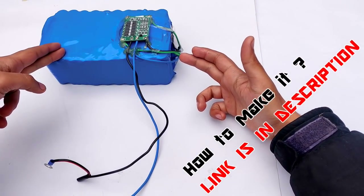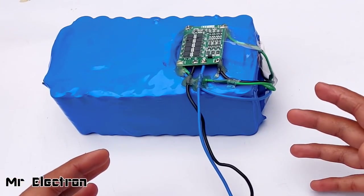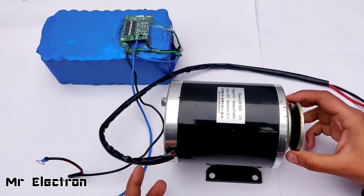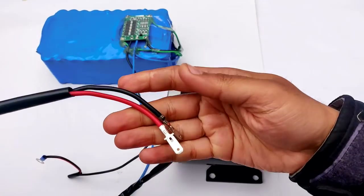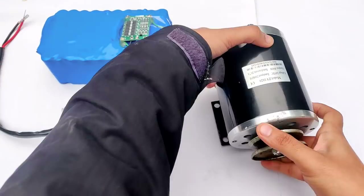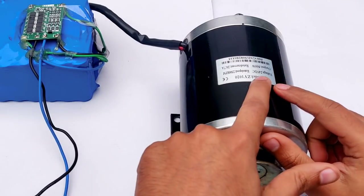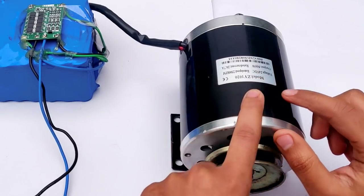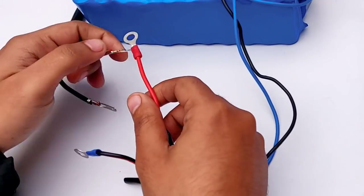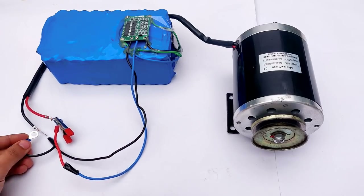This is a 12 volt lithium-ion battery pack, 40 amperes, which I created from old laptop battery cells. I'm going to use this to run the DC motor and test it. These are the two DC terminals — positive red and negative black. Note that this motor is 24 volts and I am going to run it at just 12 volts DC.